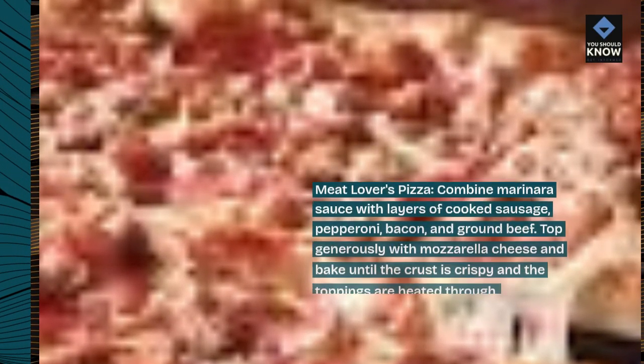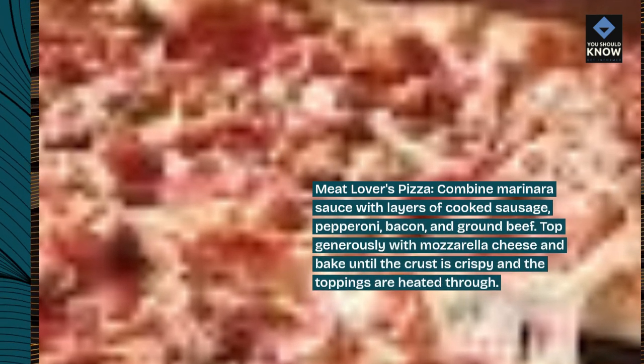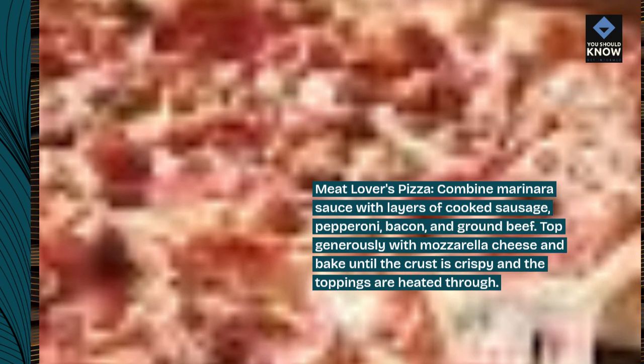Meat Lovers Pizza. Combine marinara sauce with layers of cooked sausage, pepperoni, bacon, and ground beef. Top generously with mozzarella cheese and bake until the crust is crispy and the toppings are heated through.